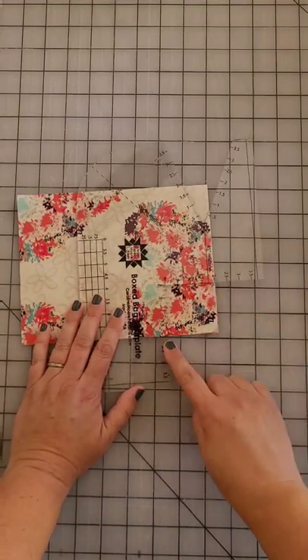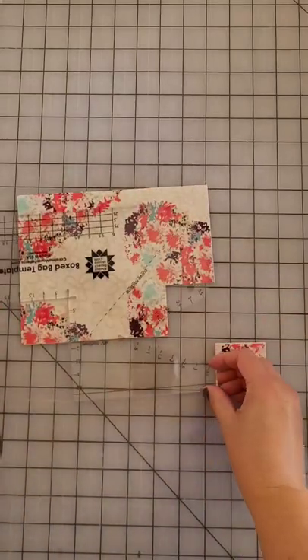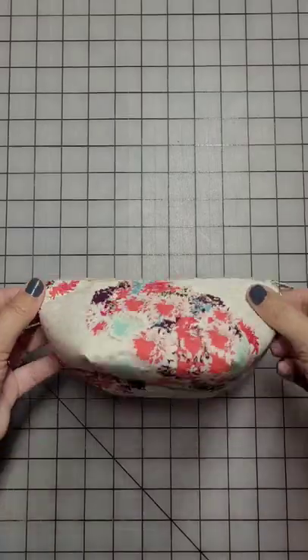You measure your corner and using a regular 45 millimeter rotary cutter you just cut into your fabric. The template protects your fabric making sure you don't cut too far, you don't ruin your fabric at all, and it cuts that perfect square the size you measured. And look how cute that bag turns out.